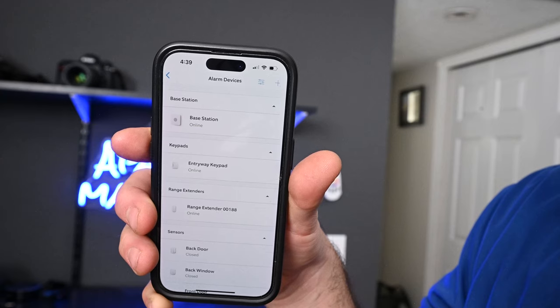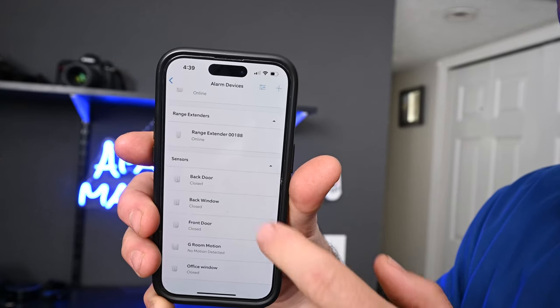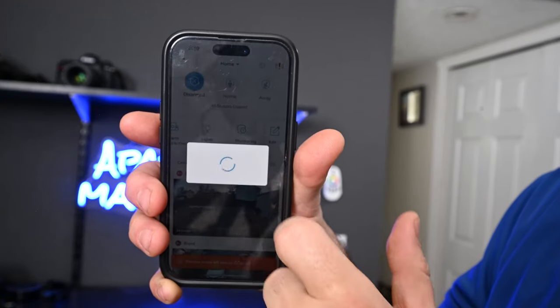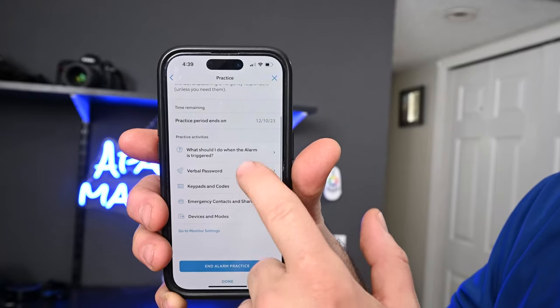I've got my eight-piece home security monitoring system all set up. I will be adding other things in the future. I'm going to keep the monitoring on practice mode for at least 10 days until I get the hang of it before I let it go live.